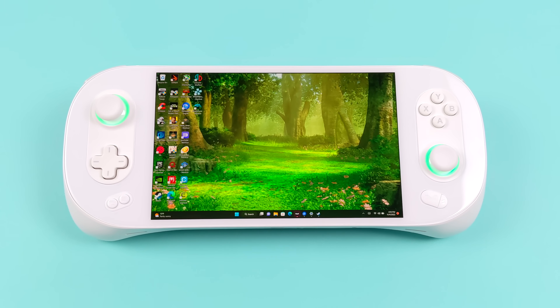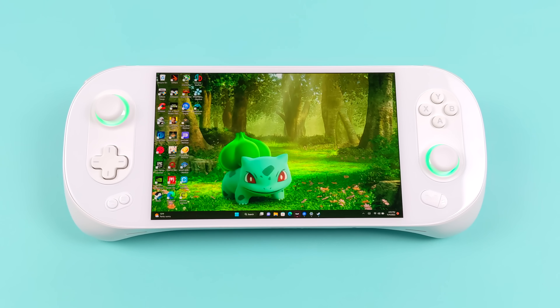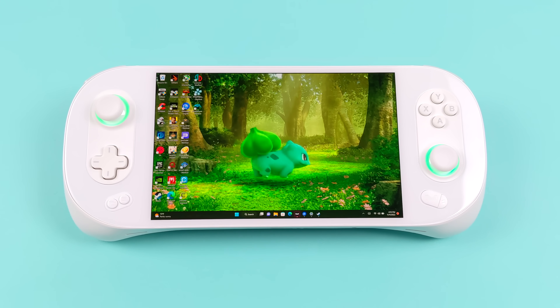What's going on everybody? It's ETA Prime back here again. Today we're going to be checking out some high-end emulation on the all-new Aya Neo 2. Now obviously this is a more expensive device than the Steam Deck, but it does outperform the Steam Deck, and rightfully so given the price and the specs of this unit. Straight off the bat, this thing is an absolute emulation powerhouse — one of the best handhelds I've tested so far for emulation.